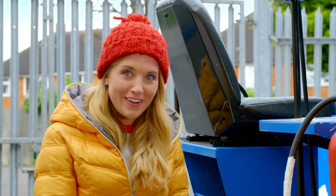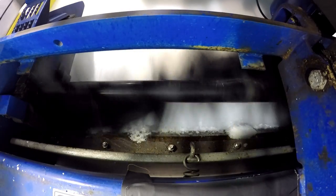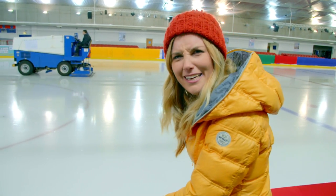So shall we see this in action out on the ice? Can you see the blades cutting the rough ice? Listen to that — that's the sound of the ice being shaved off the top of the ice rink. It's a little bit like a vacuum cleaner.